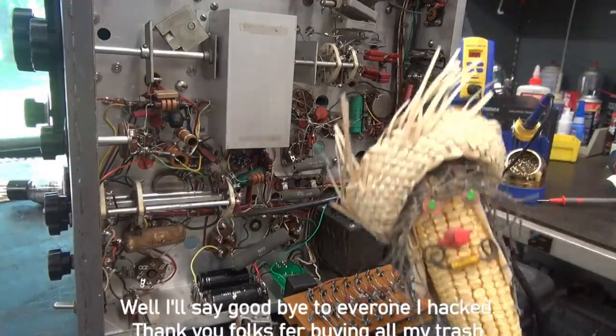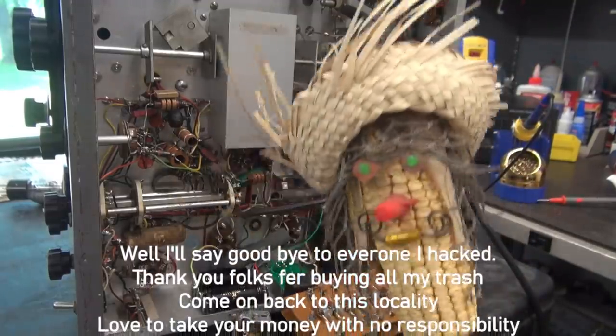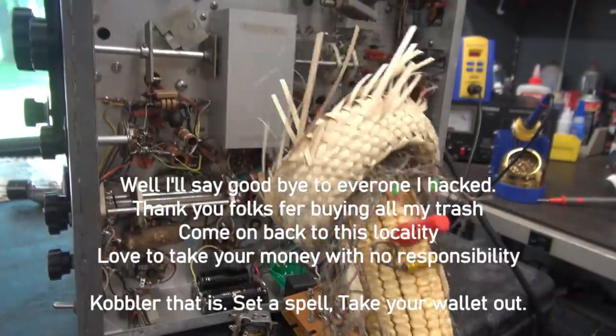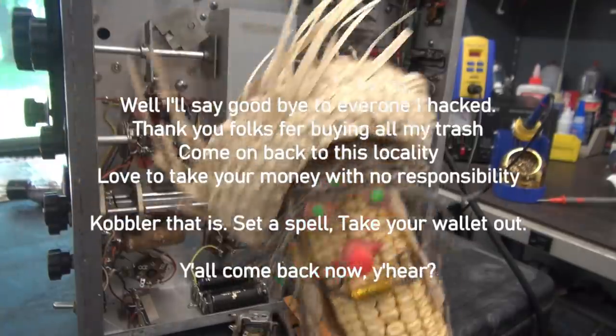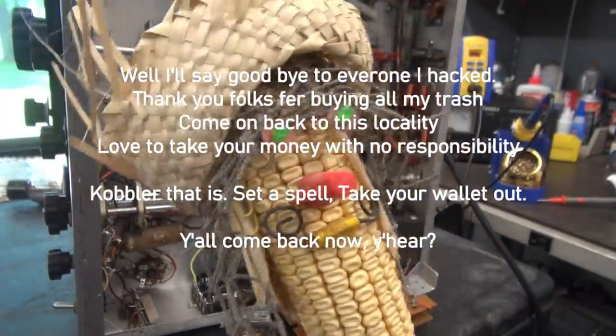Well I say goodbye to everyone I hacked. Thank you folks for buying all my trash. Come on back to this facility - love to take your money with no responsibility. Cobbler that is, set a spell, take your wallet out. Y'all come back now, you hear?